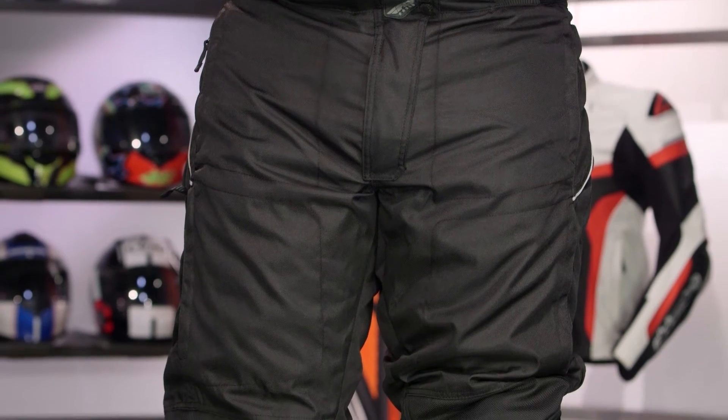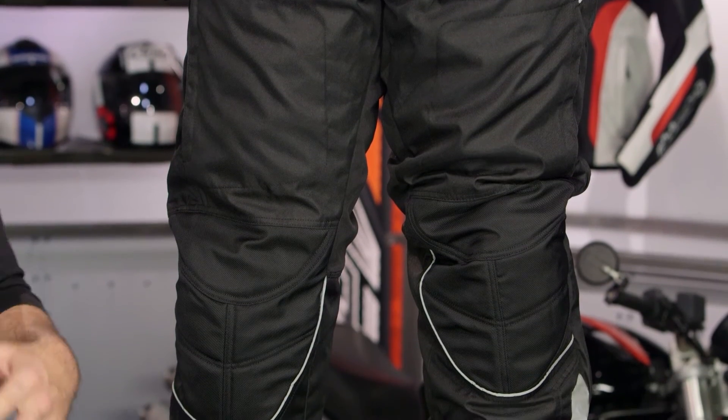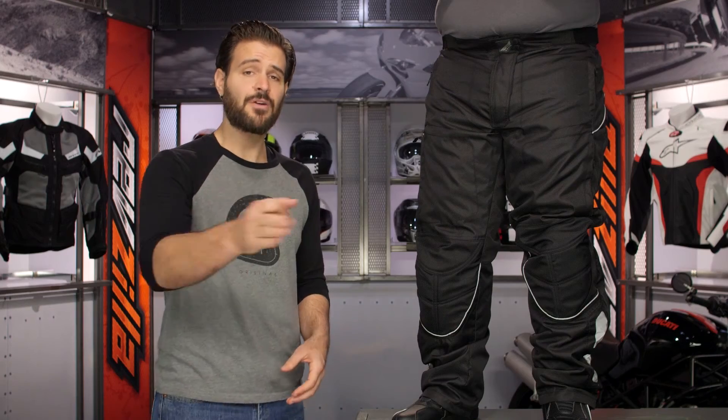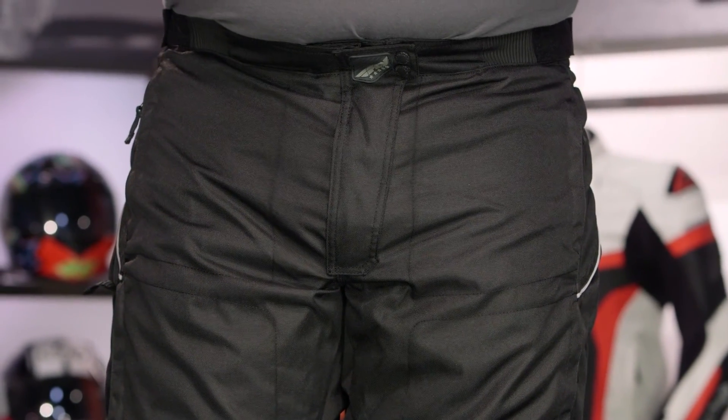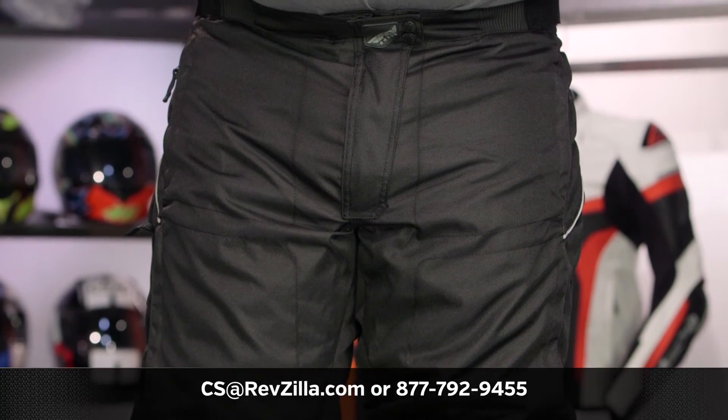Personally, I think Fly did a nice job for an entry-level pant at around the $150–$160 price point. You get a lot of bang for your buck — use it as an overpant or a standalone pant to get through colder winter months without spending a lot. If you want to hear what other riders think, click the info button to read rider reviews. For more questions, reach out to one of our gear geeks at 877-792-9455 or email cs@revzilla.com. Thank you for joining us for this look at the Fly Butane 3 Pants. I'm Spurge — enjoy the ride.